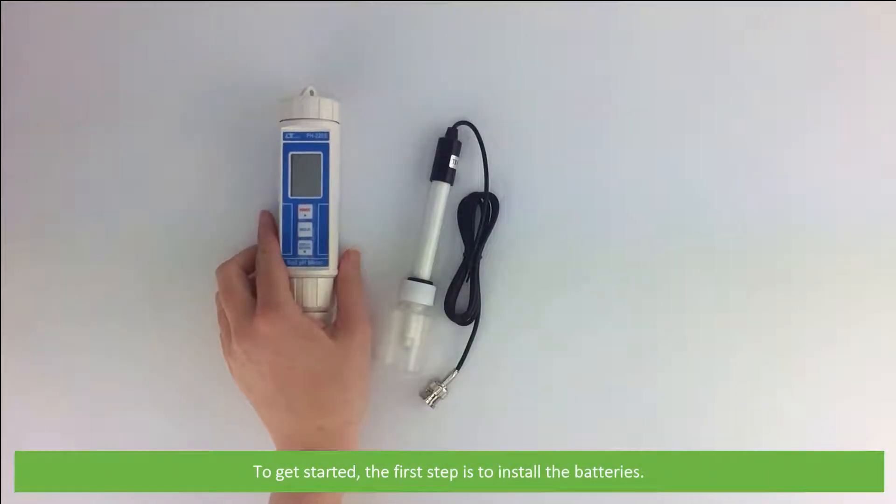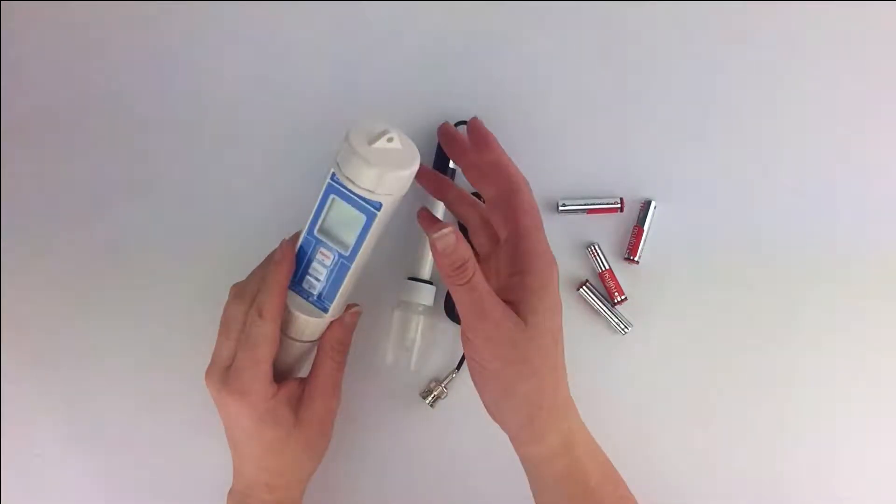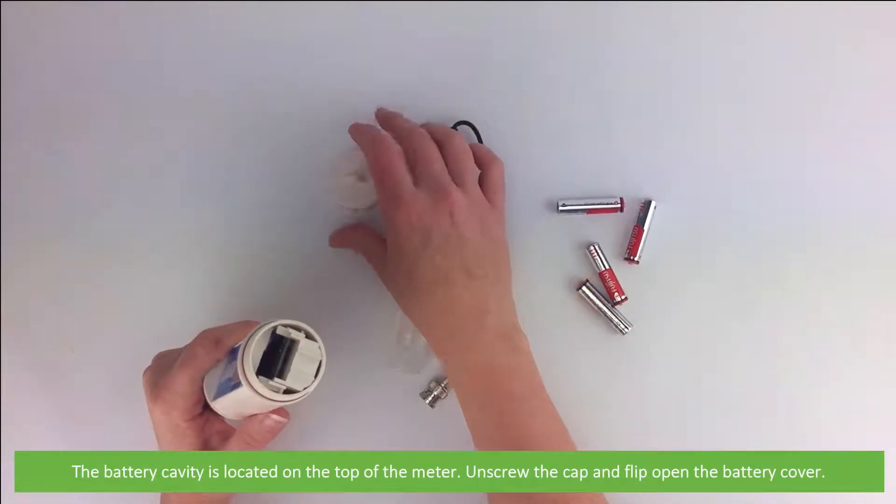To get started the first step is to install the batteries. The battery cavity is located on the top of the meter — simply unscrew the cap and flip open the battery cover.